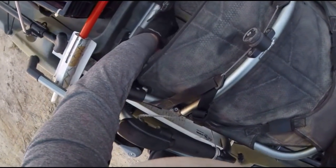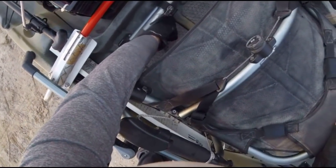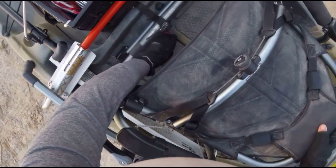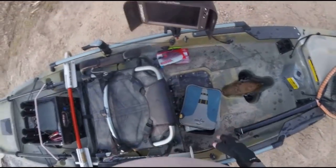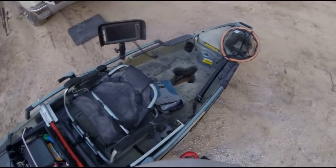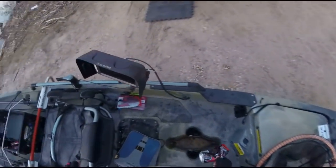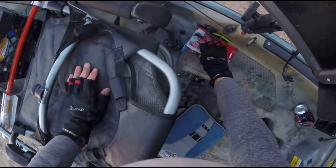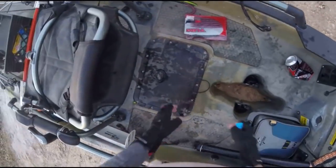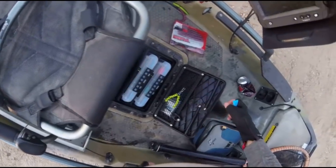Under the seat there's a scupper hole made for a transducer cable to go down, but it's a different drop-down setup for that guardian system. I haven't really researched it or used it, so I can't give a good estimation of how much of an improvement that is.